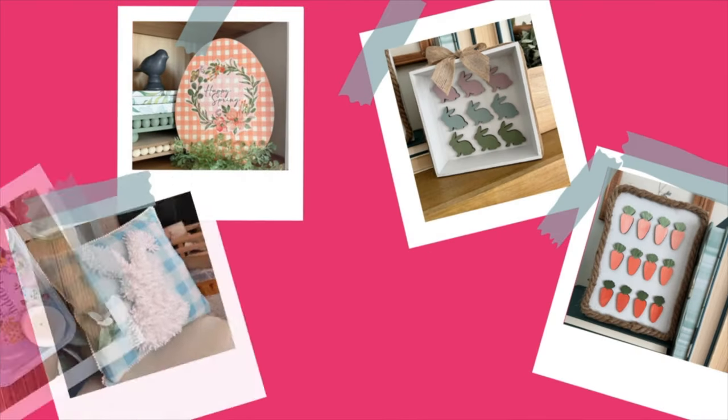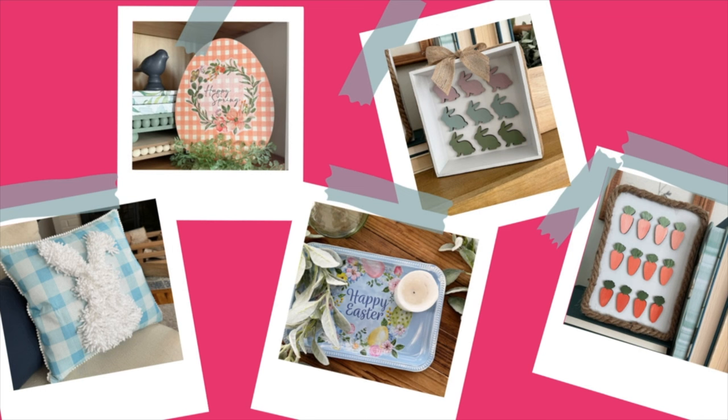And here are all of my finished projects. I do hope you enjoyed watching these Easter crafts come together. Until next time — happy making! See you next time!